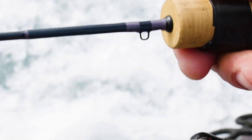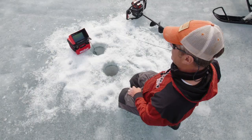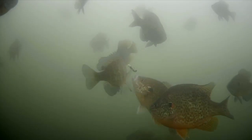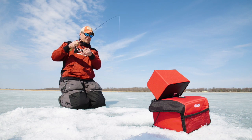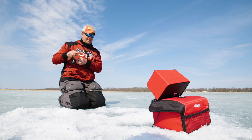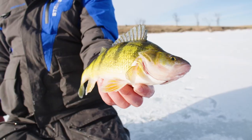And on the working end, this isn't your typical panfish jig built around some repurposed namby-pamby fly hook. The Mongo Jig features an extra-long power gap hook with a needle-sharp point and a 90-degree line tie to keep your presentation perfectly balanced at all times.